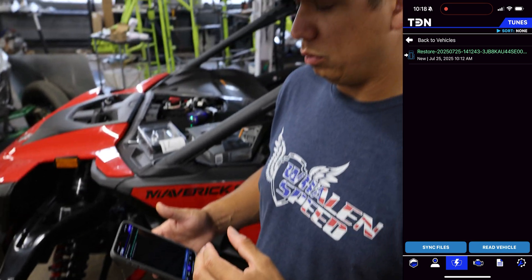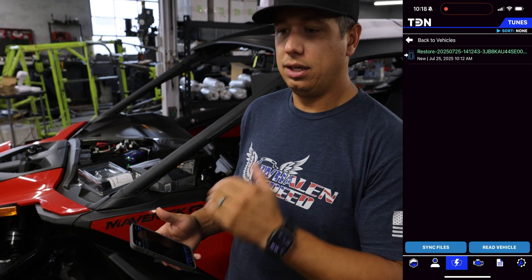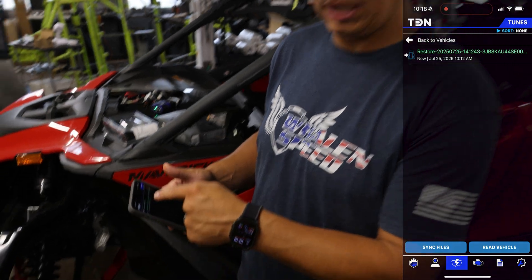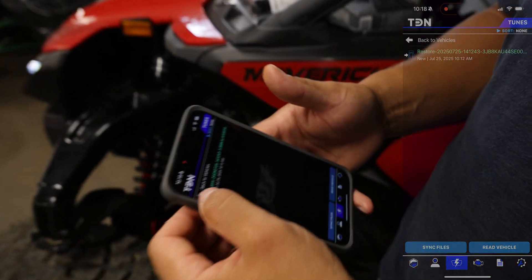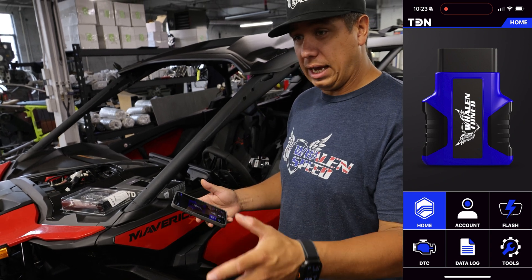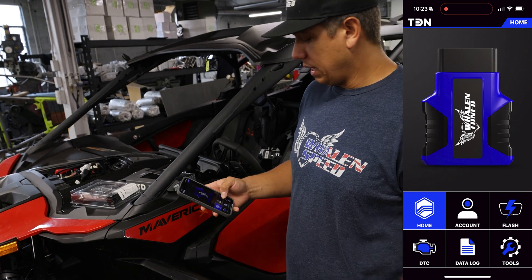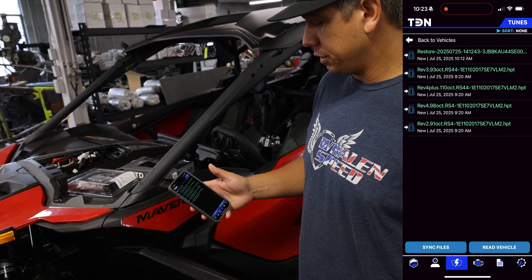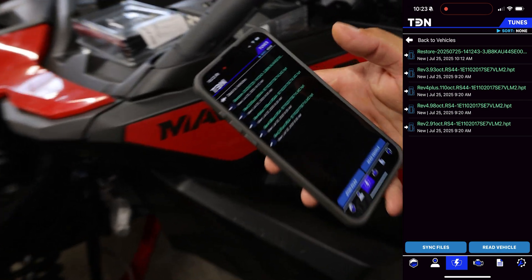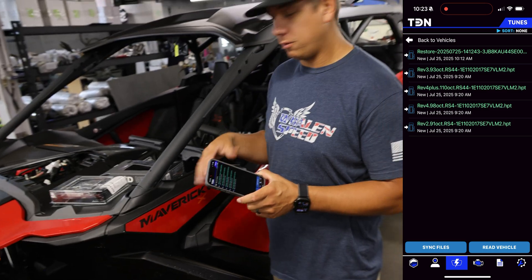I'm going to now send tunes to my account. When I send you the tune files you're going to get an email to your account saying you've received some tunes. I sent the tunes, got the emails, reset the TDN account, and when I go to flash you can see the tune files are there. I also sent myself credits for this device.